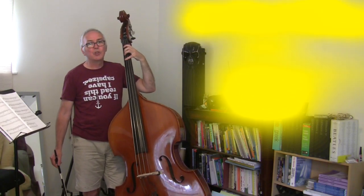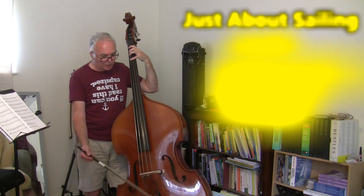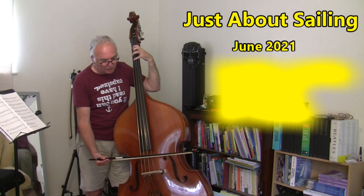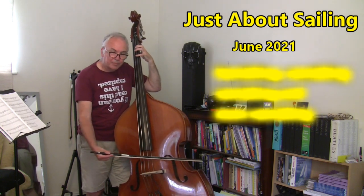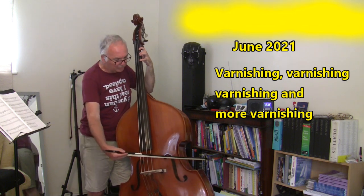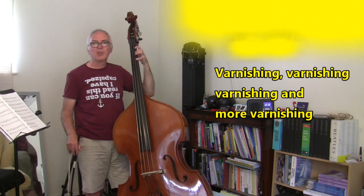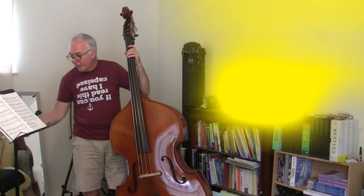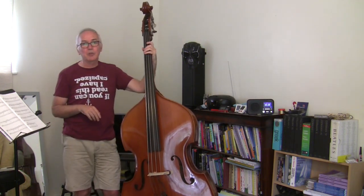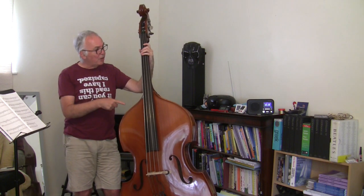Just about sailing, June 2021. This one is brought to you in the key of B-flat, all close to B-flat anyway. This one is only about varnishing — that's all it is for the whole thing — there's a lot of varnishing to do. This double bass,